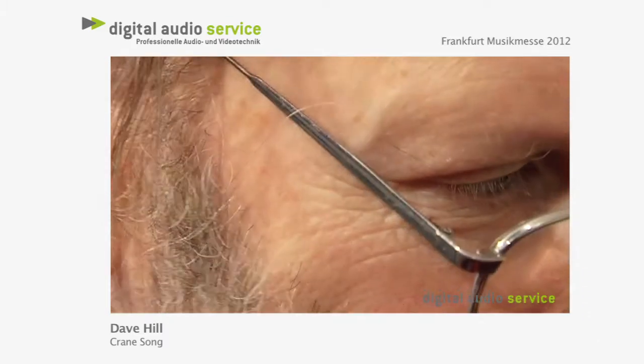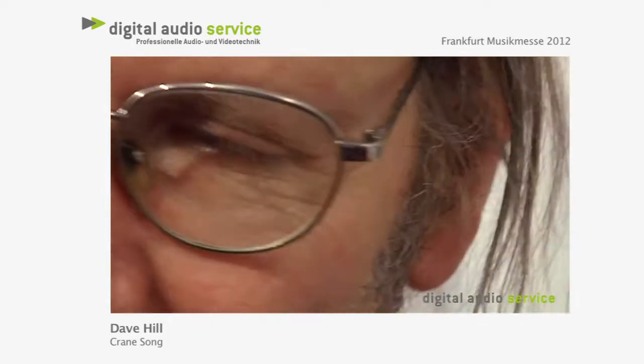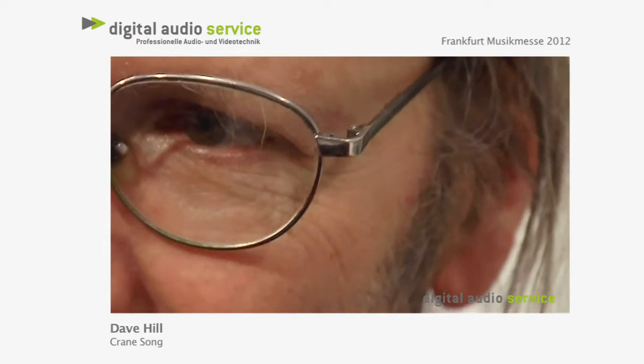There's also a low-cut filter that can be set to either 12 or 24dB per octave.